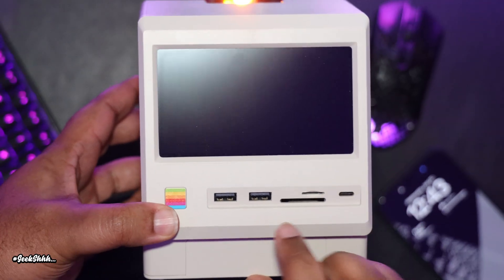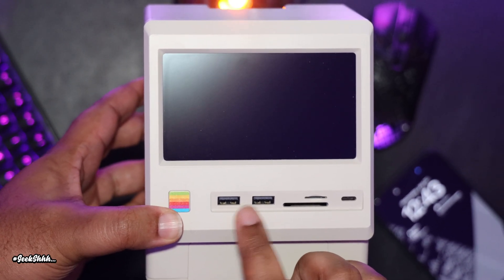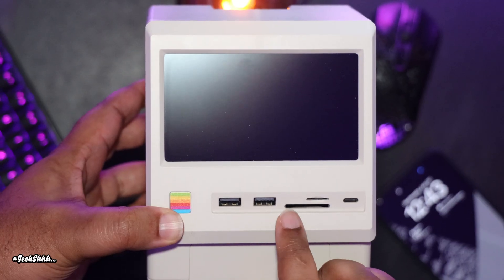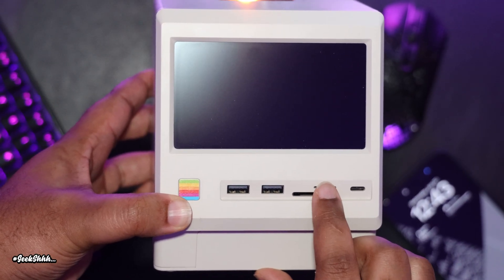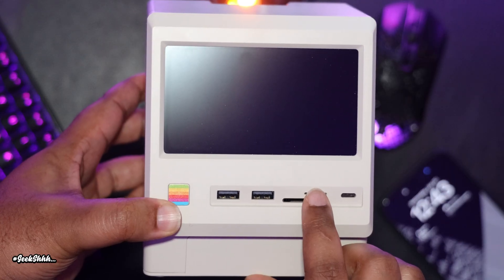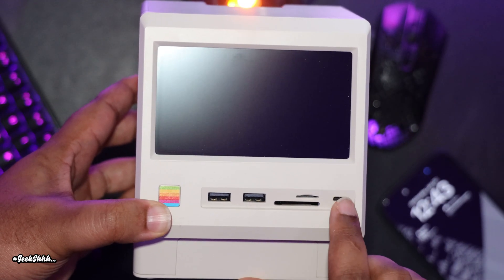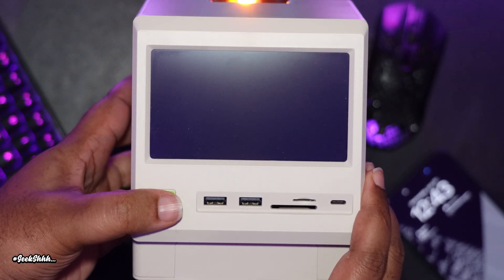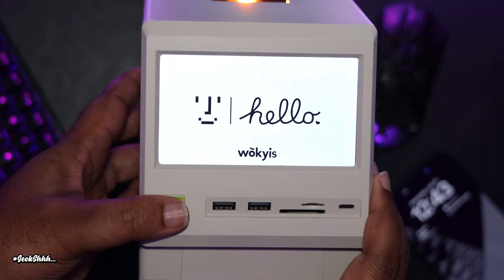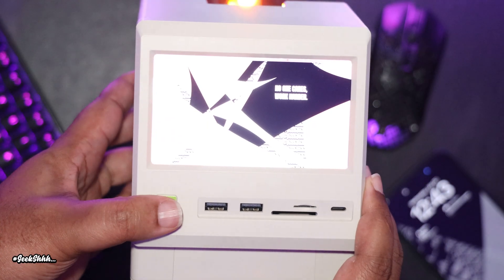On the front of the unit, we have two USB-A 3.0 ports, both supporting 10 gigabits per second, an SD card reader as well as a micro SD card reader, both supporting the highest speeds which is 4.0, a USB-C 10 gigabits per second port, and last but not least, a power button. Pressing the power button does not disturb anything plugged into the unit, only the monitor itself.